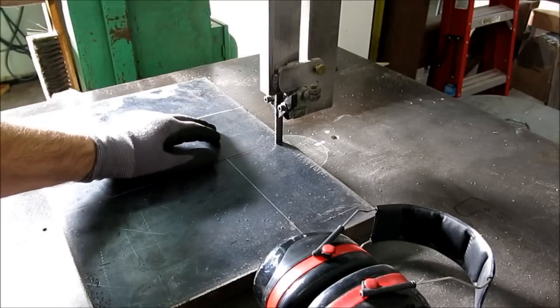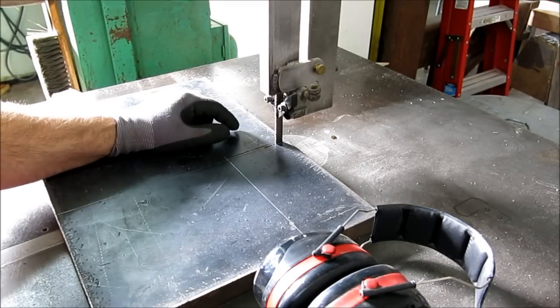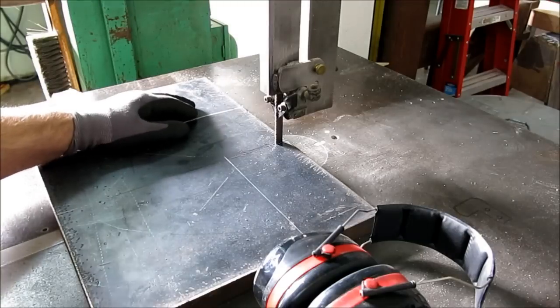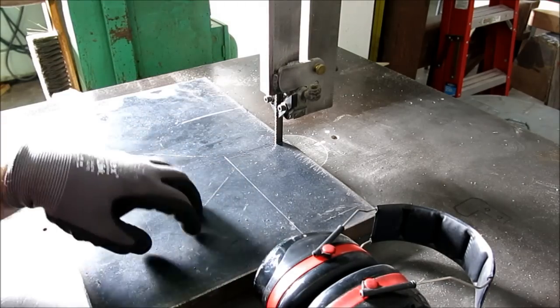So that's just a little bit in — I'm already an inch, inch and a half or so in. I'm not going to bore you with this whole cut, so I'm going to turn the camera off and save bandwidth. I'll make this cut and I'll make the other cut, and then this is our keeper piece right here.